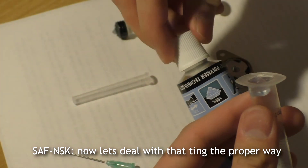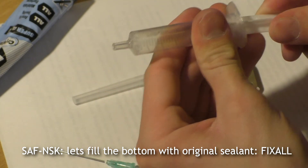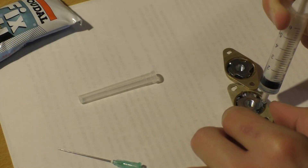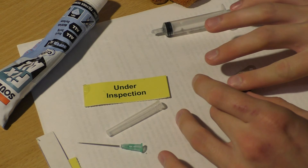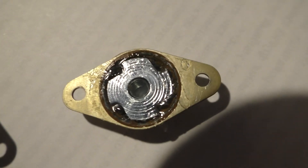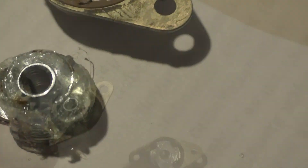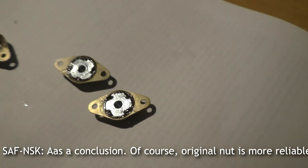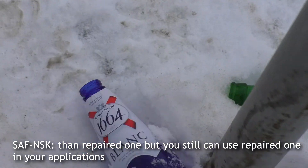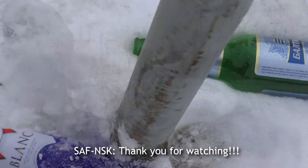Now let's deal with it the proper way. Let's fill the bottom with the original sealant, fix-all, and see how it looks. As a conclusion: of course the original knot is more reliable than the repaired one, but you can still use the repaired one in your own application — just tighten it by hand. Thank you for watching.